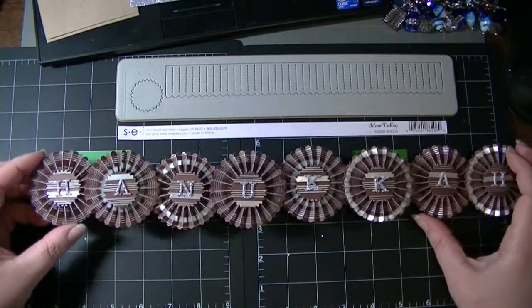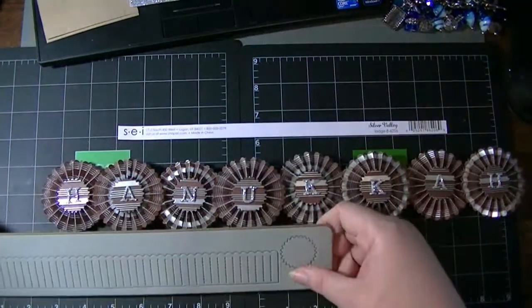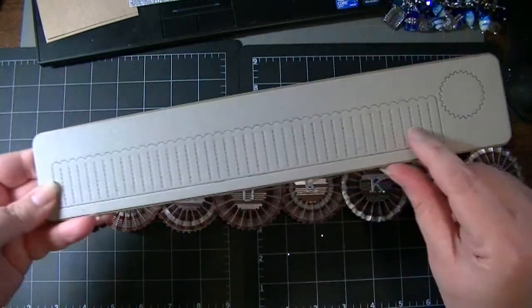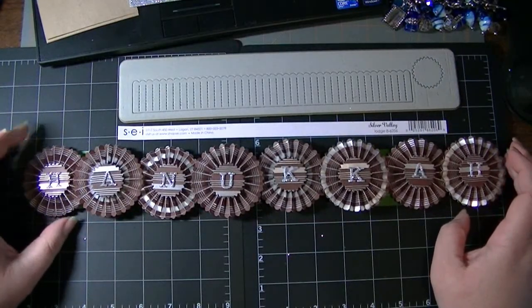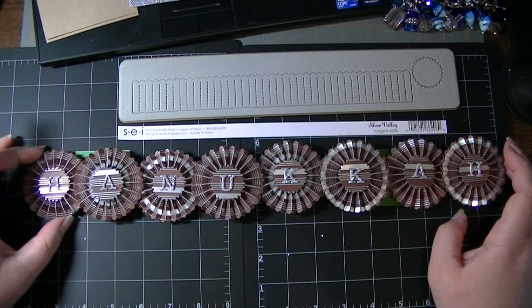If you don't have the Tim Holtz rosette die, you could do this by scoring every quarter inch. The actual die is ten and a half inches. You just need to accordion fold every quarter inch, and you could do that if you have the Martha Stewart Scoreboard or the Score Pal, or you could just free hand it.